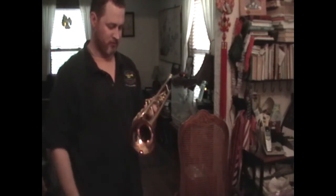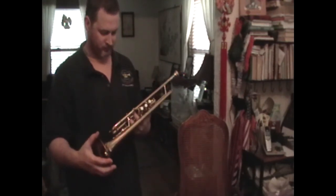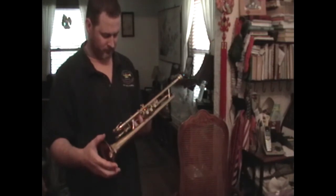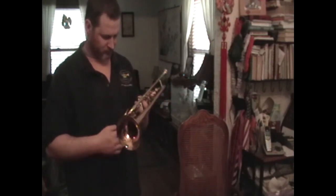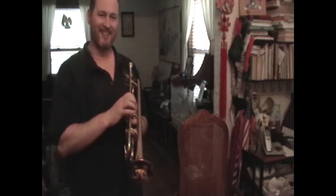I believe that's a 60s pro horn. It was near the top of the line at the time. And they've really become more popular in the last couple of years, so the prices have gone up quite a bit.